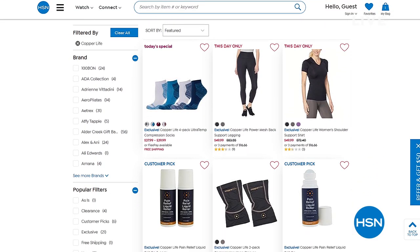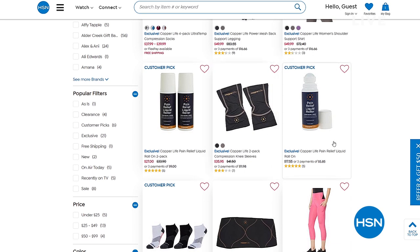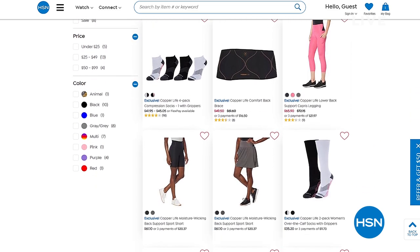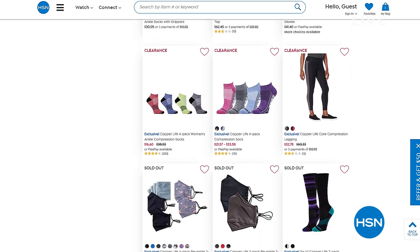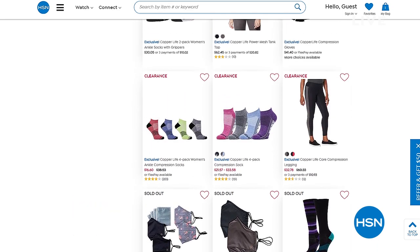On HSN.com you can see the expanded assortment of everything from Copper Fit — today's special at the top, plus tanks, leggings, and workout gear.